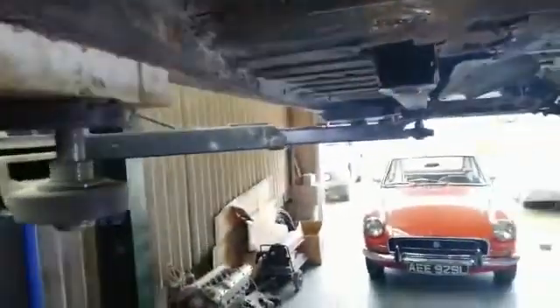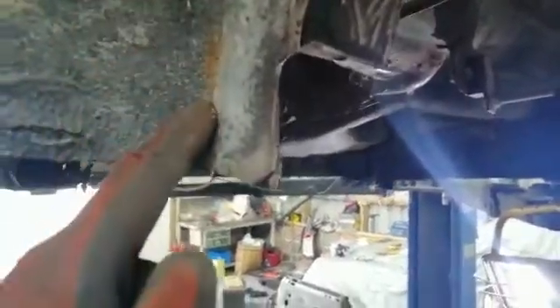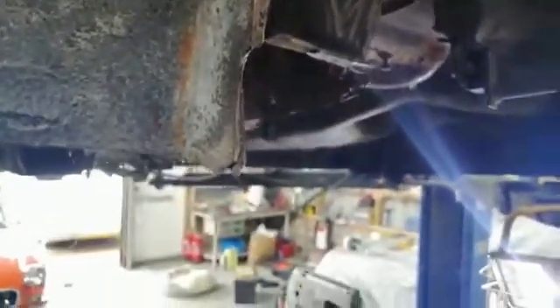This part on my car has been patched up with a plate, so I'm going to cut that out and try to actually do a proper seam weld of the correct parts in there, so that I don't have this ugly Frankenstein part on the car.